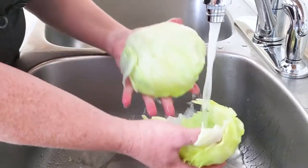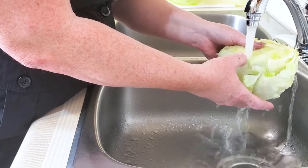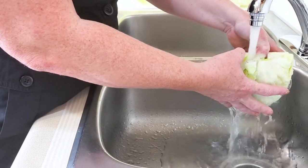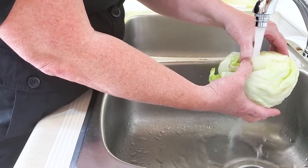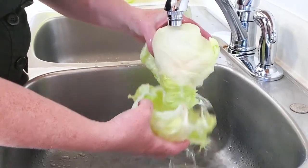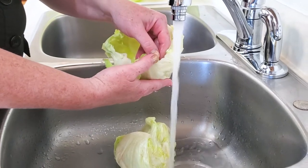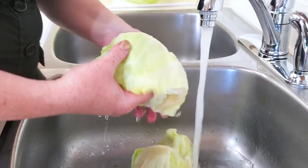This method under the water is super easy, because you just get the water in between the leaves and you feel it release all on its own. As you fill the leaves with water, the weight of the water in there just kind of pulls it off the head.